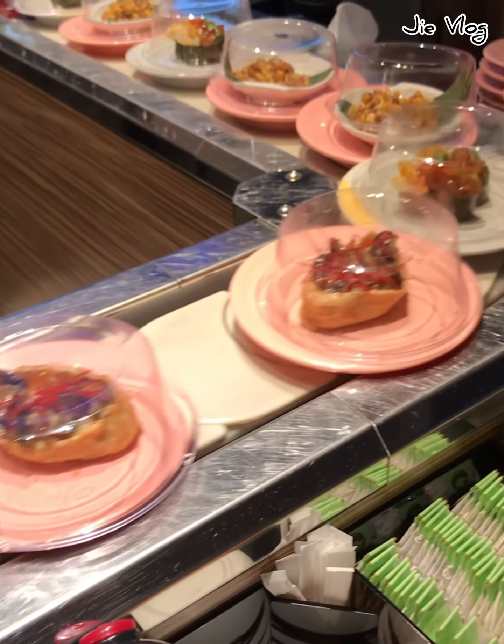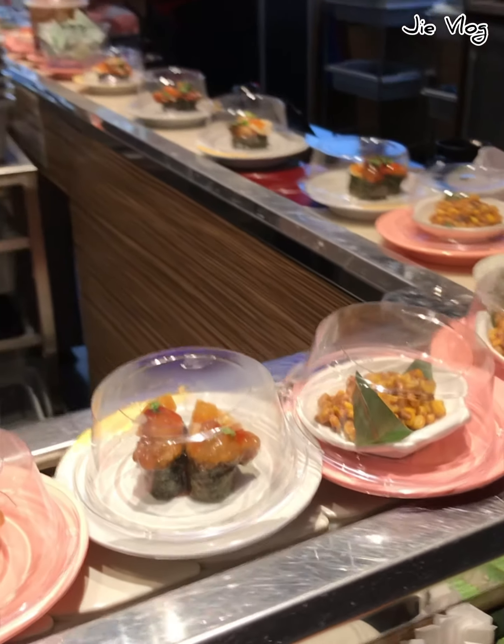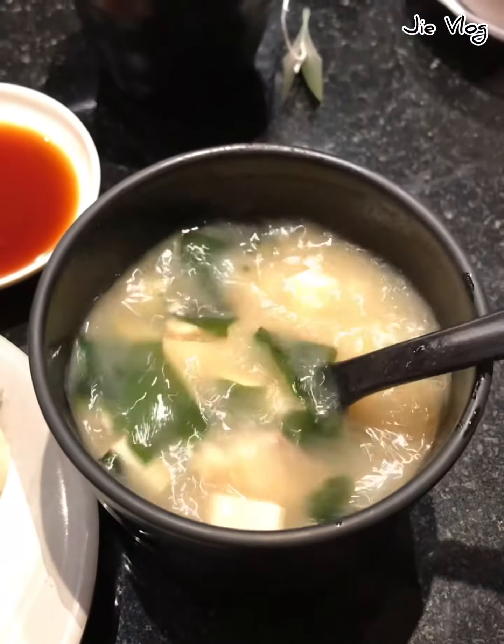This sauce is very creamy, so it's very creamy. This sauce is very sweet.